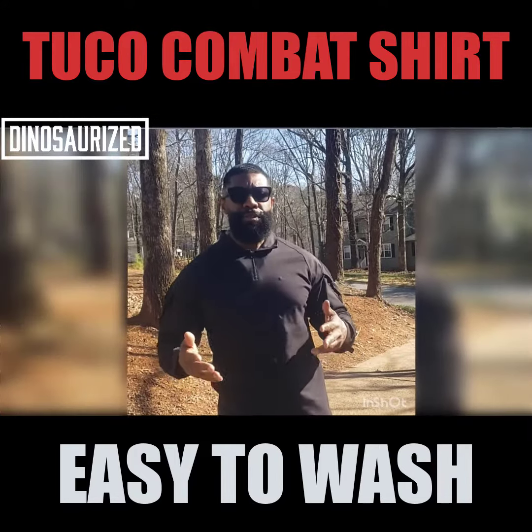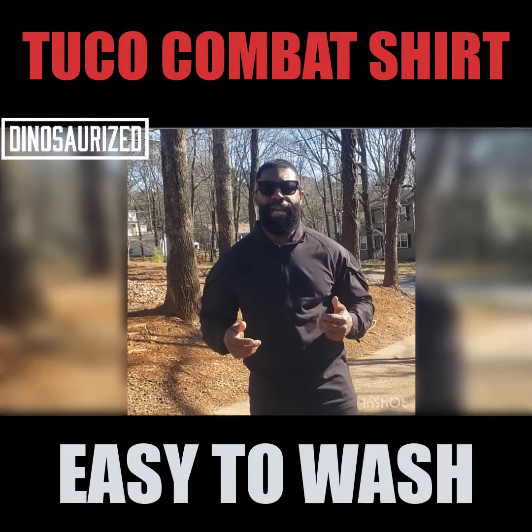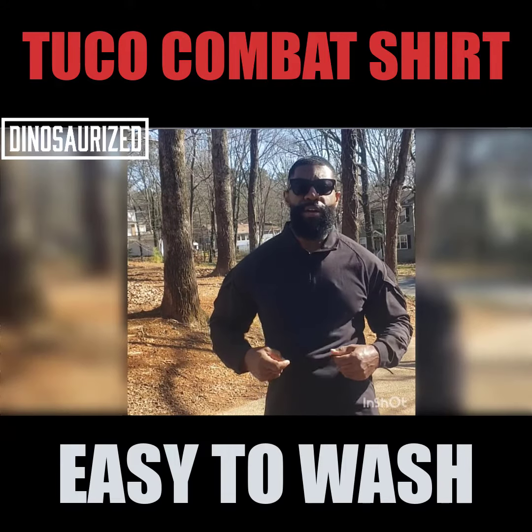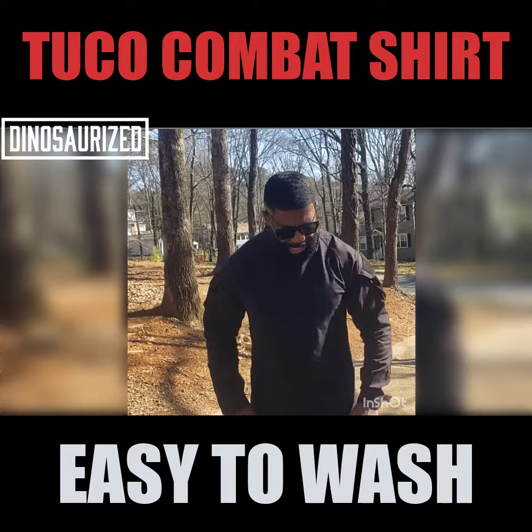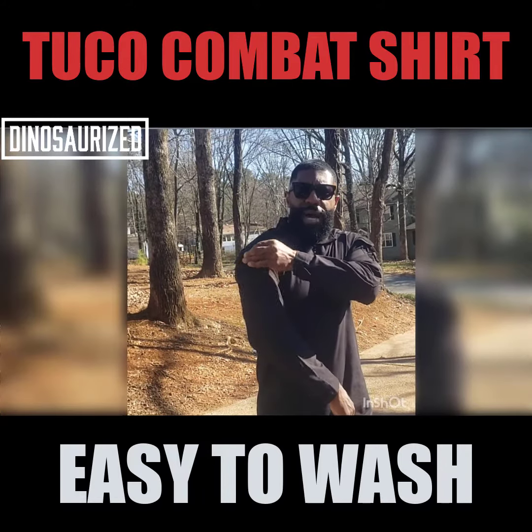Hey guys, let me introduce you to the brand new Tuco tactical shirt by dinosaurize.com. UV detection, keeps you nice and dry, cool in the summertime, warm in the wintertime. All black, sleek, adjustable belt, coat sleeves, as well as pockets.